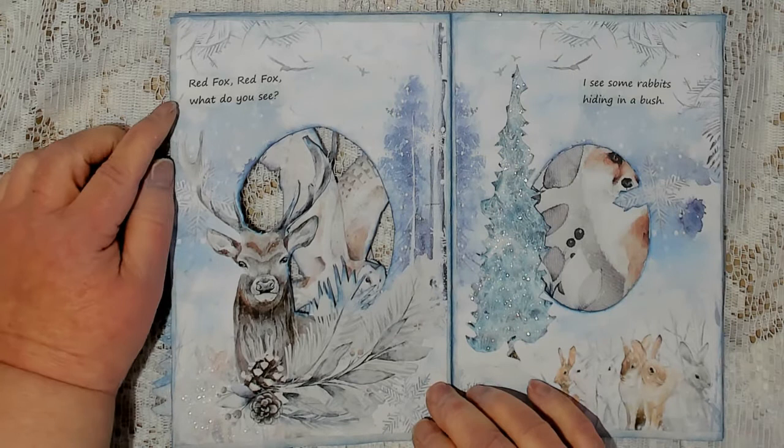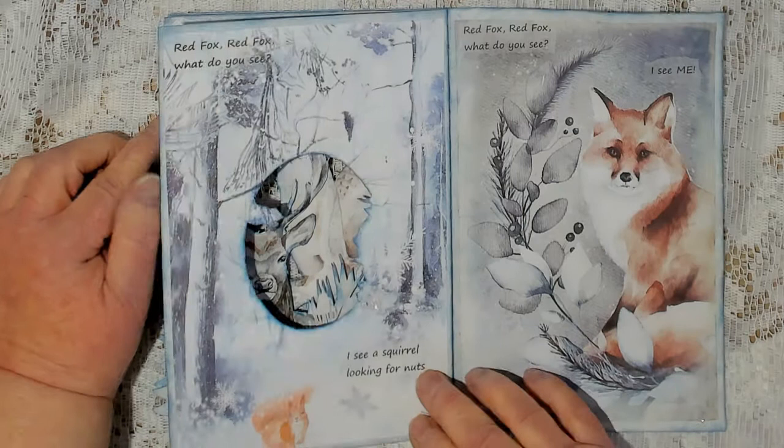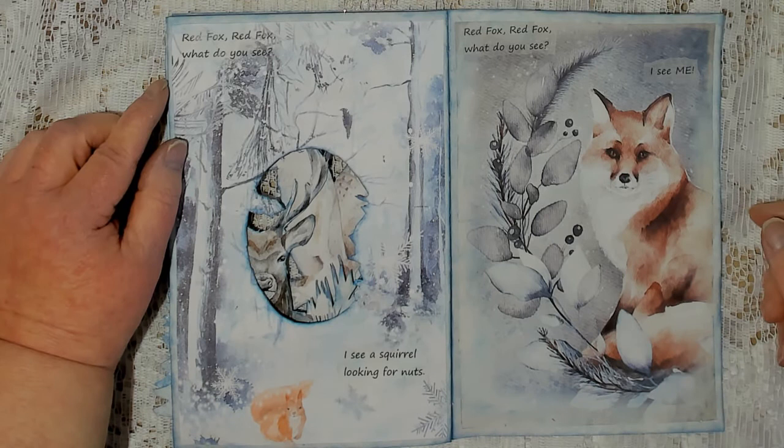Red Fox, Red Fox, what do you see? I see some rabbits hiding in a bush. Red Fox, Red Fox, what do you see? I see a squirrel looking for nuts. Red Fox, Red Fox, what do you see? I see me.